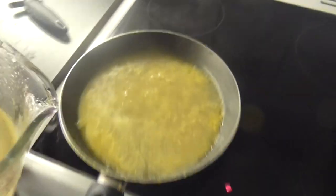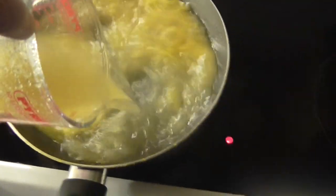Then bring it back to a boil. Combine half a teaspoon of gelatin with two cups of water and bring it to your Doritos tea.